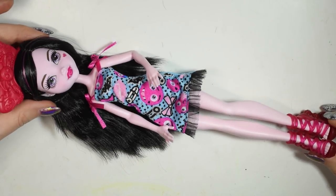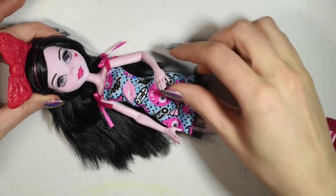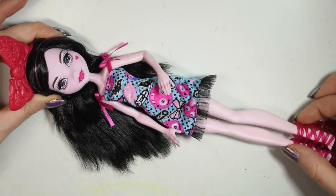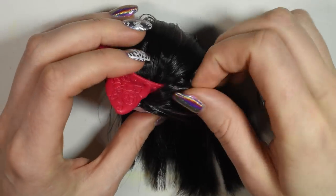For this project I used this Monster High Draculaura doll, which I chose for a very sweet face sculpt. Firstly I've removed all the accessories and cut away the hair.